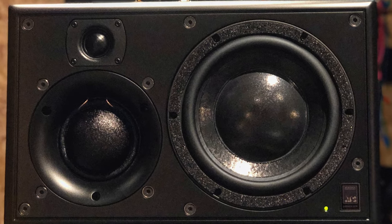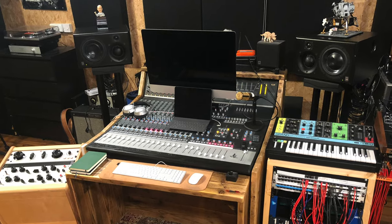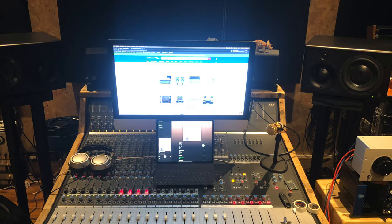A bunch of my contemporaries and mentors that I really respect all mixed on ATC SCM25s. Right out the gate, I had a mix to do the day they arrived. They sounded the opposite to the Barefoots — really tight, mid-range super forward. I didn't know if I could trust them immediately, but I had to get the mix out the way. It was a mix, no recall, and the client was happy.